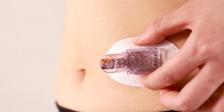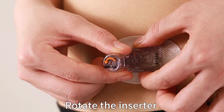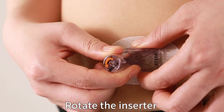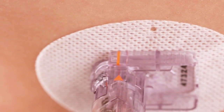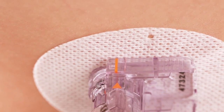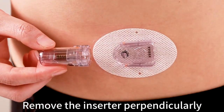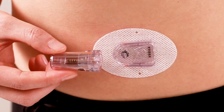Pinch and hold the two ribbed release tabs on both sides of the sensor support mount with one hand. Gently rotate the inserter about 40 degrees counterclockwise with the other hand. The orange triangle mark on the inserter should line up with the orange line on the sensor support mount. Remove the inserter perpendicularly — only the sensor support mount will be left on your body.